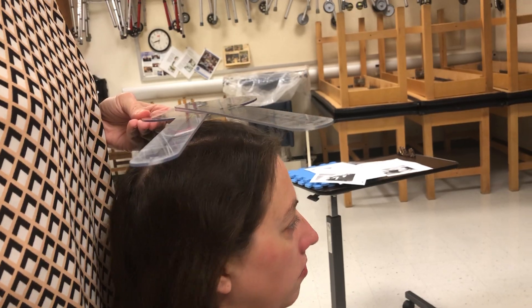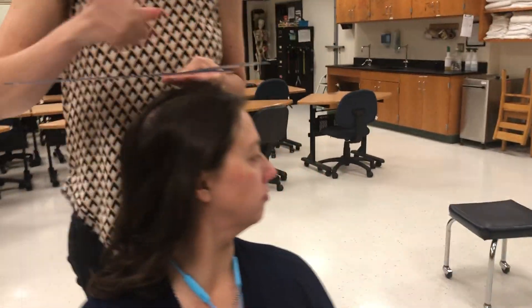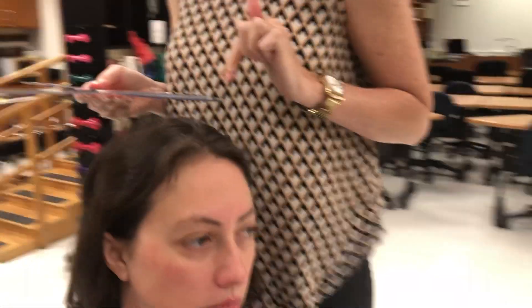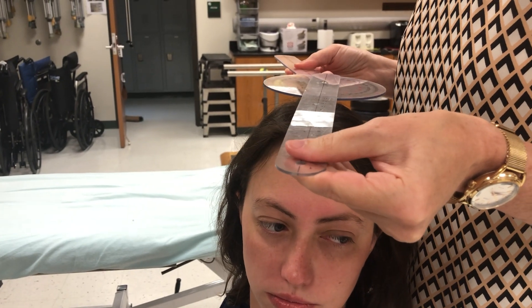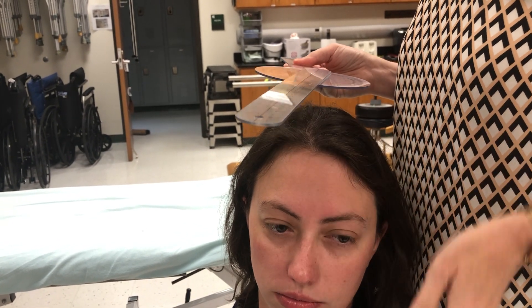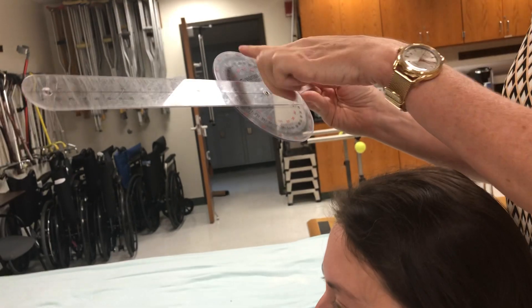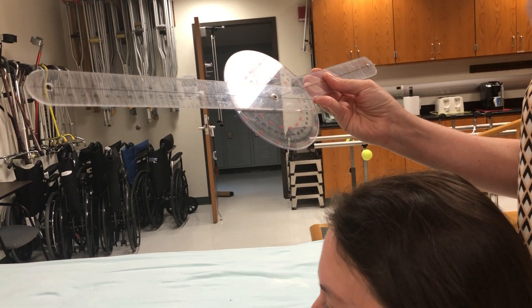Now I'm going to have you look over your left shoulder as far as you can. Her nose was straight ahead, that's where she started. I make sure my fulcrum is over the center aspect of the head and double check that my stationary arm is parallel to that black line on the floor. I bring the moving arm right over the tip of her nose. I'm measuring from zero and she's getting about 74 to the left.